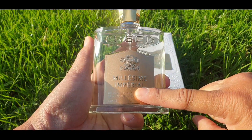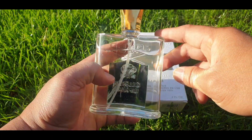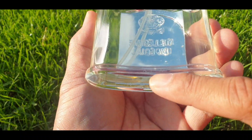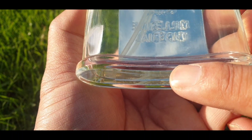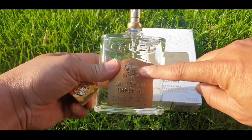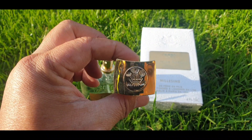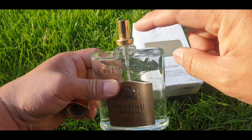On the bottle it says 'Millisime Imperial' on the front, Creed — the name of the house — on your typical 120ml. The batch code is 12 J02. Whatever color the front label is, that's the color of the cap as well. There's 'Creed' on the top.